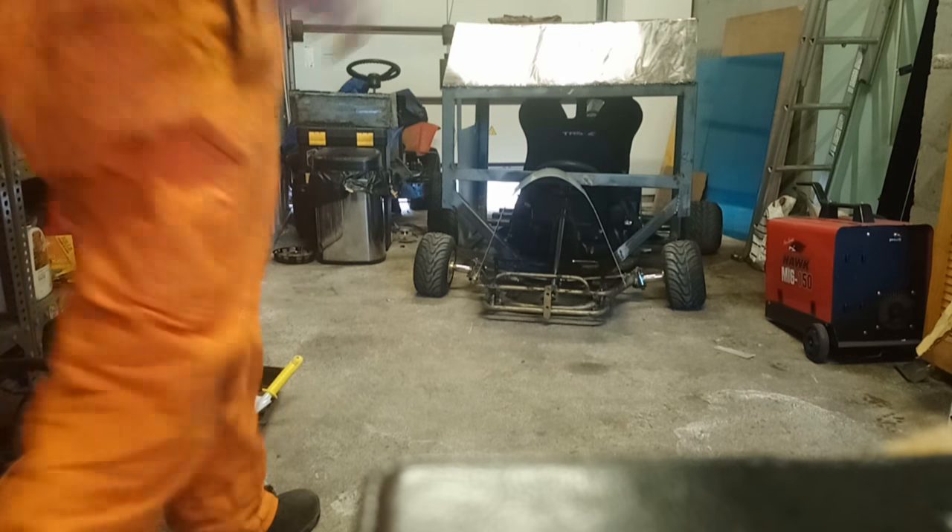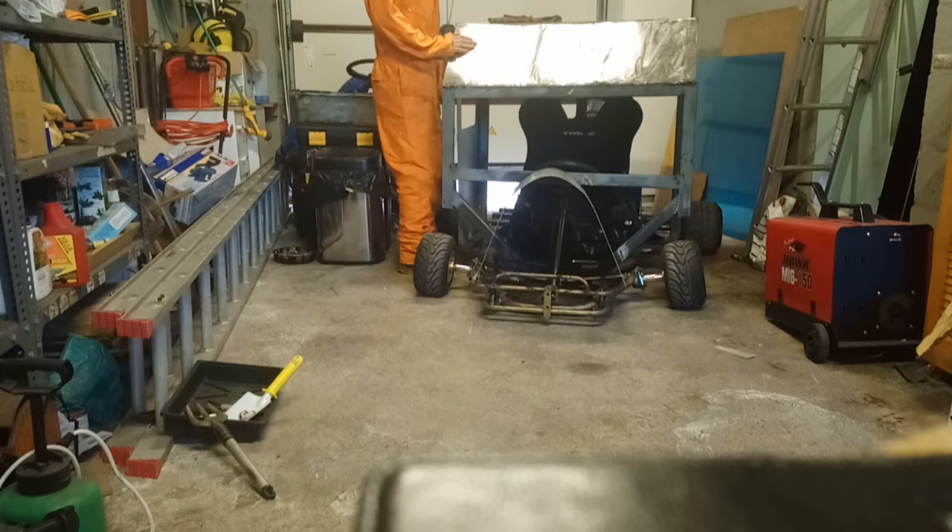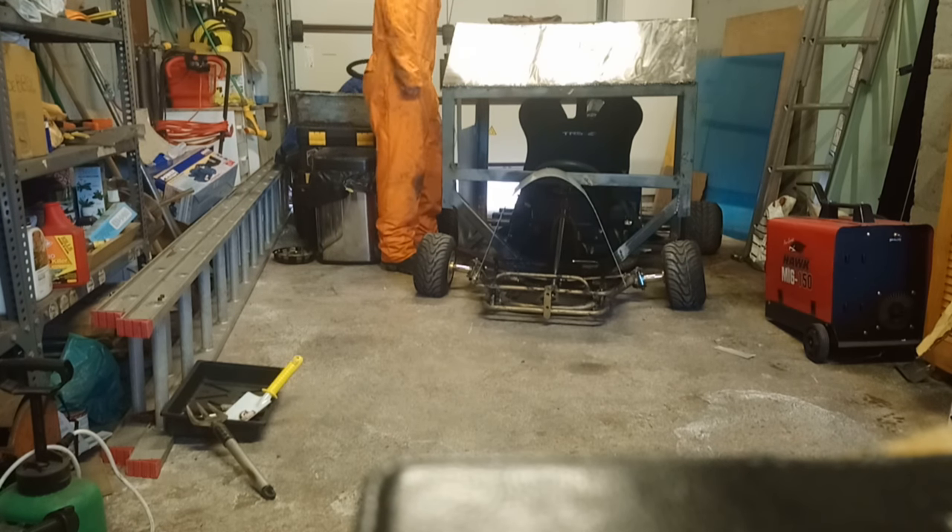As you can hear, it sounds awesome. The governor controls the fuel and speed so it doesn't over-rev, which is a pain because it could sound so much better at higher RPM — but as soon as it hits that RPM it just stays there. I don't want to risk blowing up the engine since it was quite expensive, so I'll just have to live with it. The brakes work — you can pull it and brake.